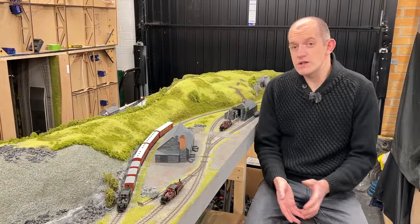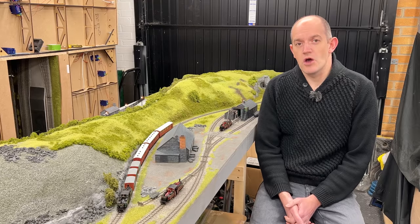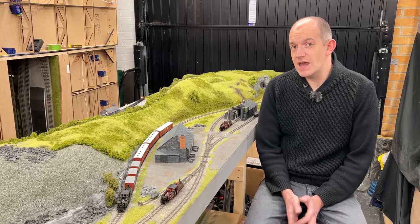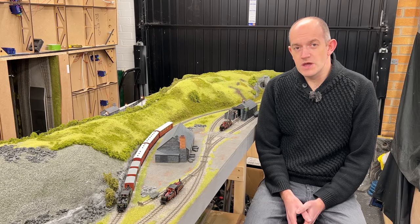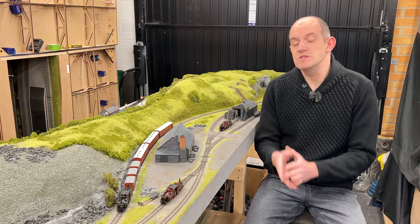Ready-to-run 009 has got a massive boost of late with the arrival of Bachmann's exciting new edition — that's the Double Fairlie 0-4-4-0 tank for narrow gauge modellers. These locomotives were invented in the 1860s, and they were basically a pair of 0-4-0 tank engines mounted back to back. They were a patented design by Robert Fairlie, and they worked exclusively on the Festiniog Railway in North Wales, particularly in the design you're seeing here.